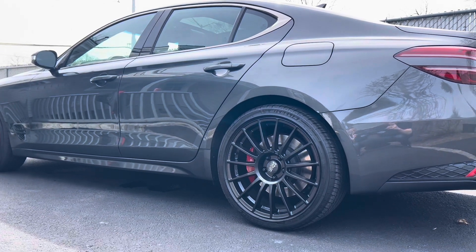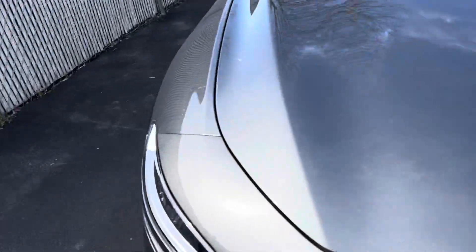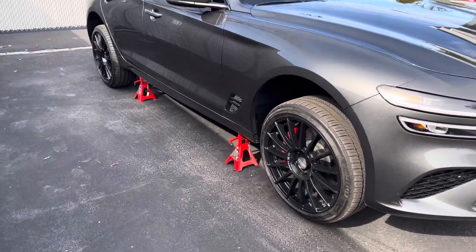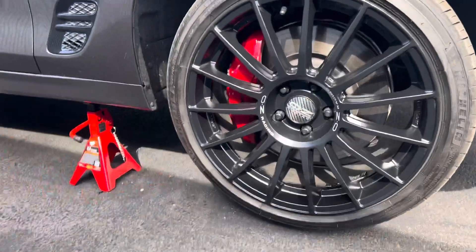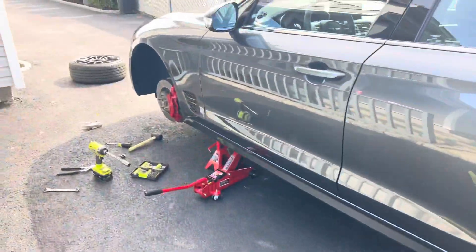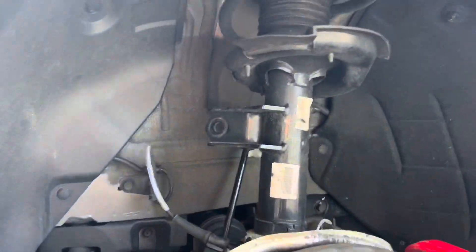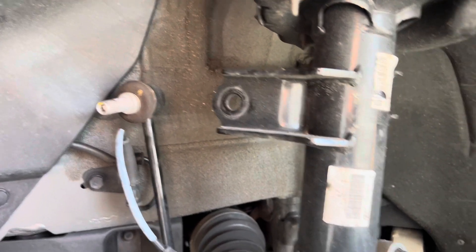My first step was using the jack and jack stands to jack up the car. My advice: loosen the lug nuts first while the car is on the ground for stability, then jack it up on all fours. This process alone takes about half an hour — you've got to line everything out and adjust. Then I went wheel by wheel. Taking off the first wheel is pretty straightforward. You have one sway bar end link that comes right off with the correct socket size.